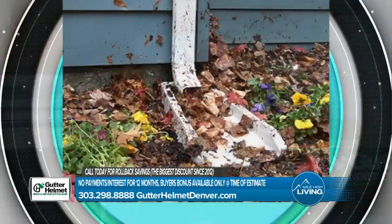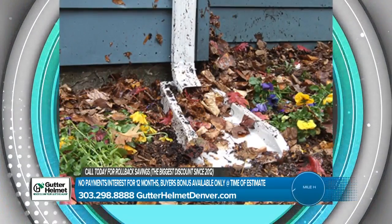Good morning, glad you're with us on Mile High Living. I'm Gina Belich. Over the weekend, some fast-moving downpours moved through our city, and this can cause some downspouts to clog, leading to other problems.